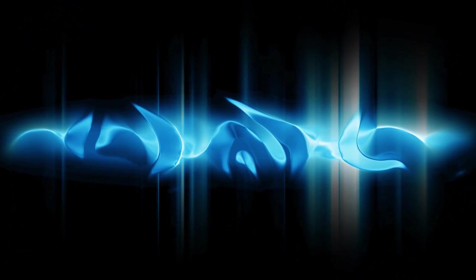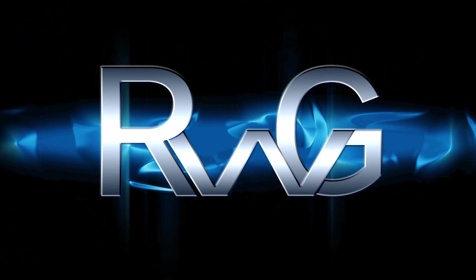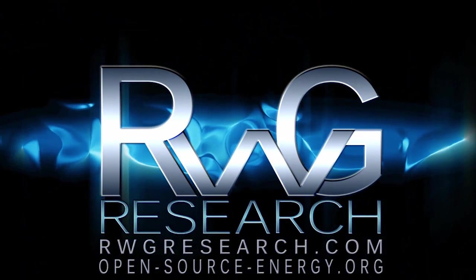Hello, you have reached Plus Grace with rwgresearch.com. Open Source Energy video series. RWGOSD — Oversized Delta. Welcome back everybody.